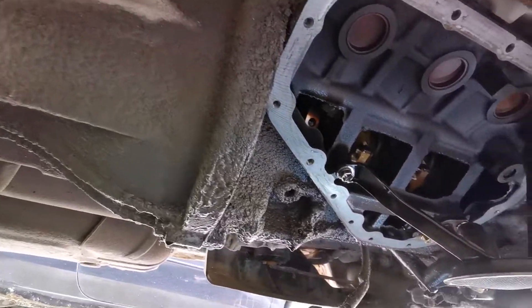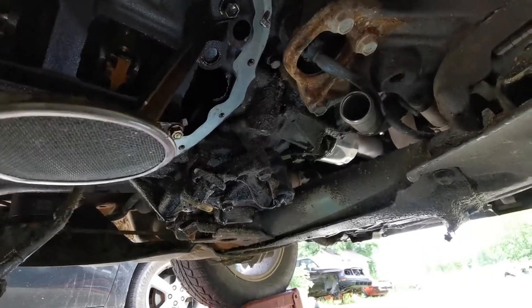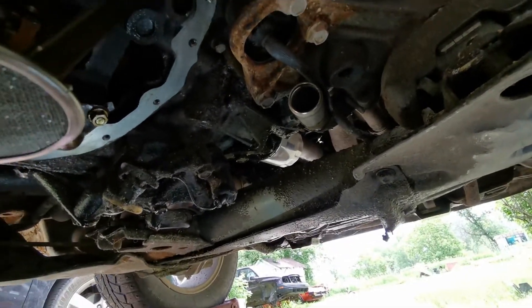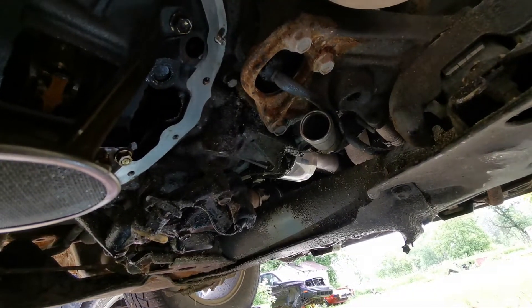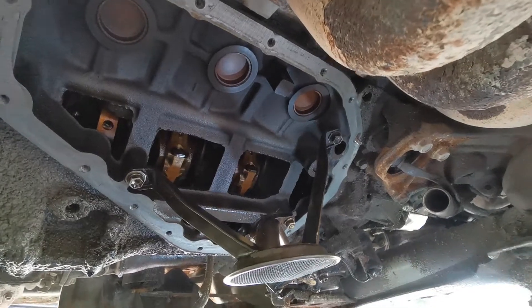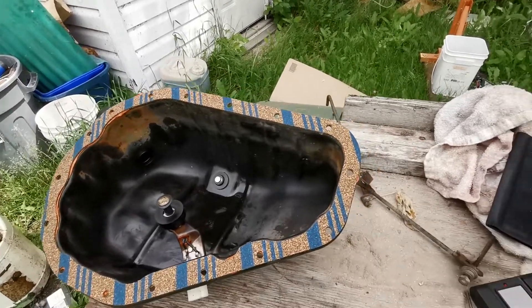What a mess. I need to get under here with the power washer and really clean it. I'll be putting a new gasket on the oil pan — not a new oil pan, but a new gasket. There's where that tube goes to the oil pan. I'll get her all set up and show you that in a second.